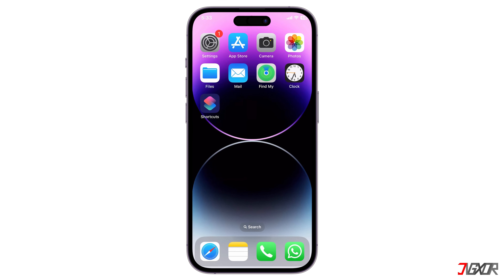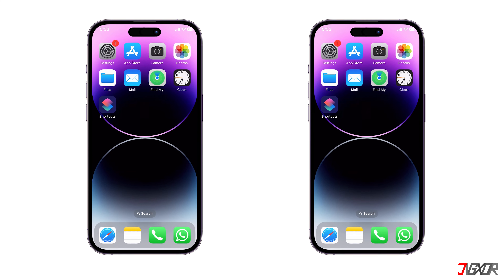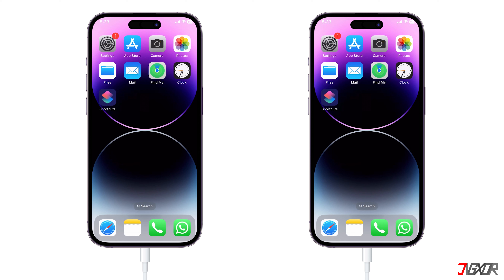Hey, what's up? Jigzer here. When you're out and don't have immediate access to a power outlet, wouldn't it be handy to be able to use your iPhone as your own power bank? Actually, you can. In this video, I will show you the latest method to charge your iPhone with another iPhone. Let's go.